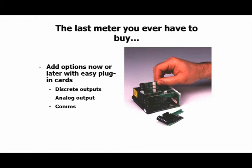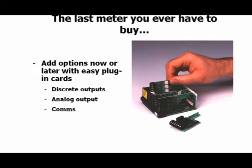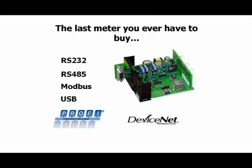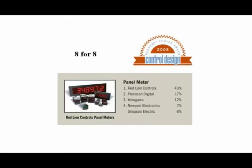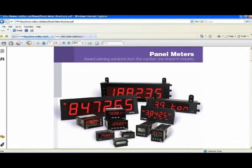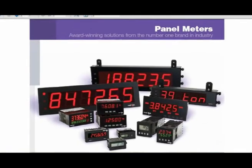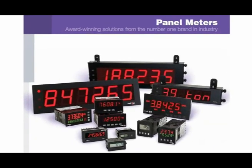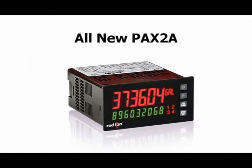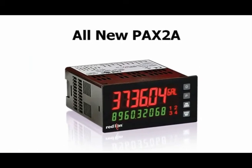The options card offering is very diverse and includes discrete outputs, regenerated analog outputs, and a wide variety of communications options. Innovative design and this award-winning feature set have played key roles in placing Red Lion at the top of the panel meter field for the past decade. And in our quest to remain the number one brand in the industry, innovation once again rears its beautiful head, this time in the form of the PAX 2A, opening the door to the next generation of Red Lion panel meters.